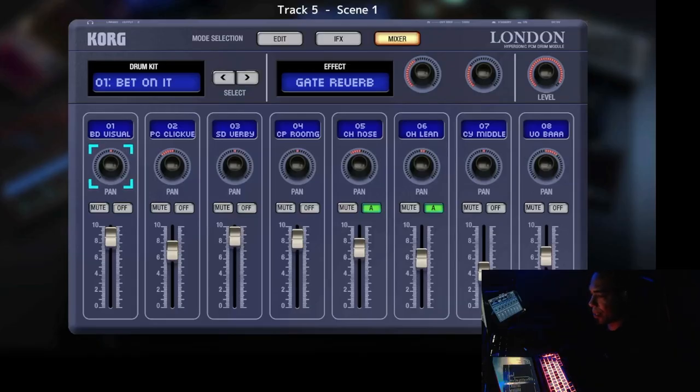This is the mixer section. You still have the sample selection, but now the trigger buttons are gone and replaced with sliders. The first knob is the panning knob — it changes the panning of your sound. For example, panning the kick drum to the left puts it on the left side. If you're wearing headphones or have good speakers, you'll hear this clearly. You can pan back to the middle or all the way to the right. So you can pan your drums, which is very nice.